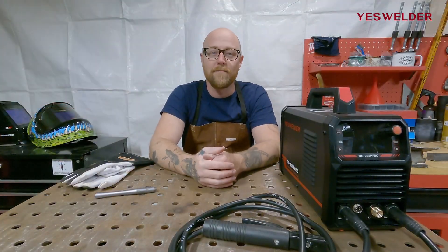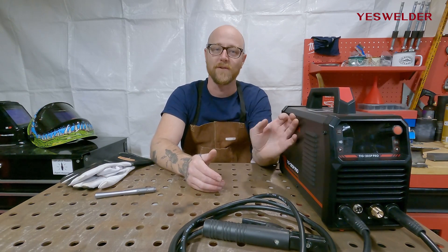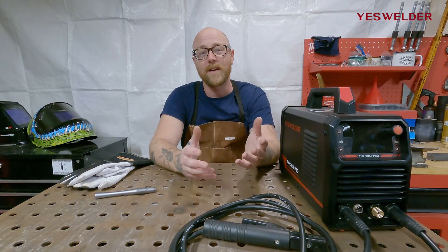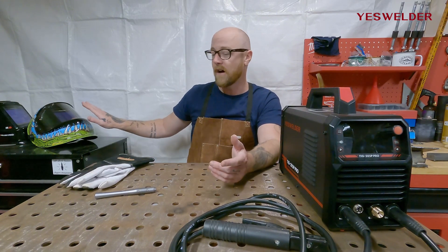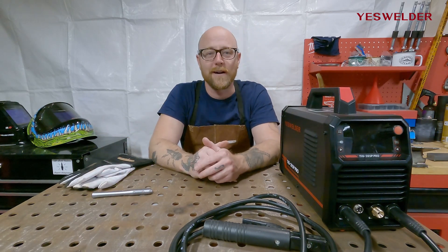YesWelder's TIG 205P Pro packs a lot of features into a very small and portable unit. For more information on the TIG 205P Pro or any of the accessories seen in this video — such as YesWelder's TIG gloves, auto-darkening welding helmet, and TIG pen feeder — please visit YesWelder.com. Until next time, enjoy welding with YesWelder.